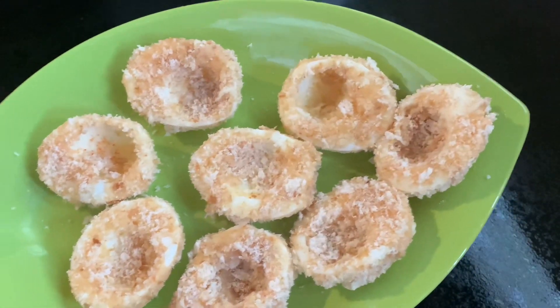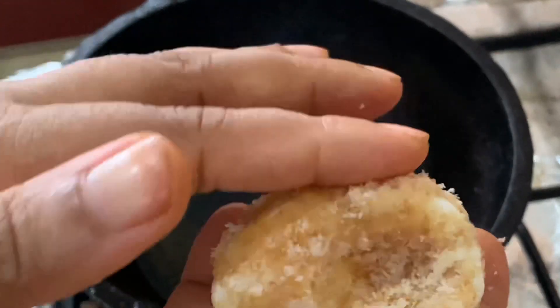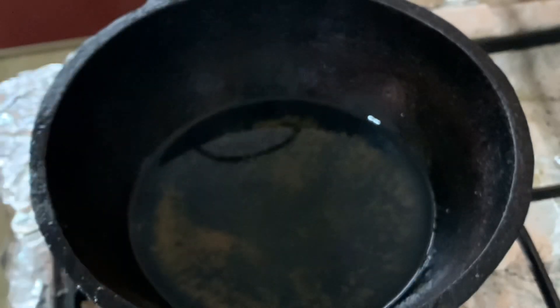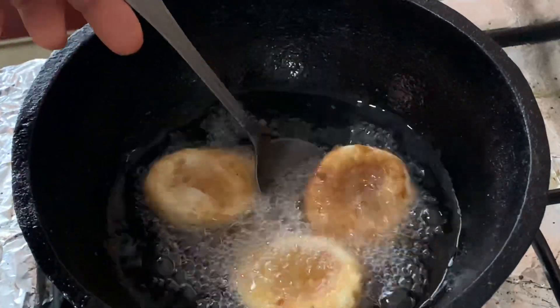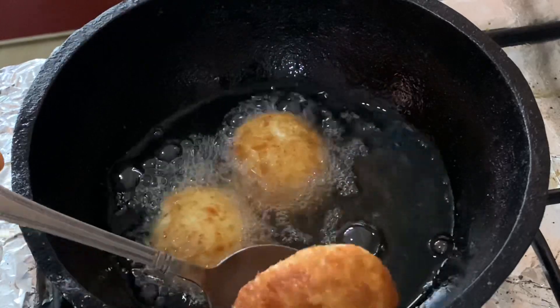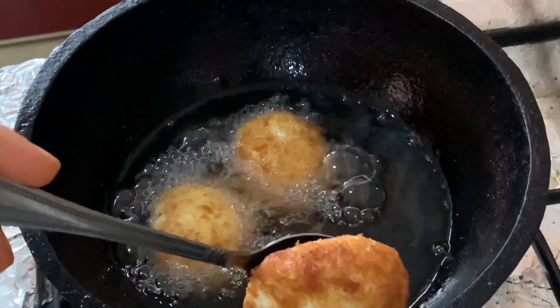I've done this before. Now the dough is cooked in the oven. I'll try it slowly to make the dough — it's a medium flame. Now I've got a little bit of tea. I'm going to fry it.